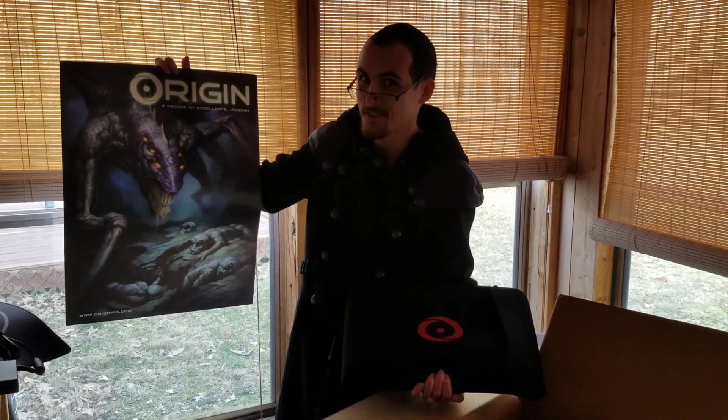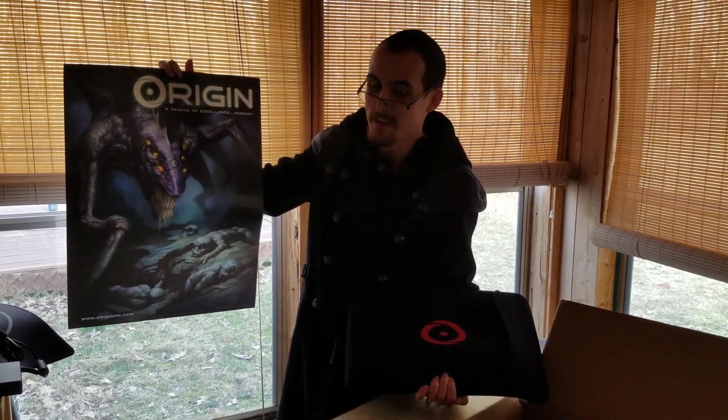Yeah, I'm pretty glad that I didn't run into that thing while I was searching for this. Looks like what a tarmia.